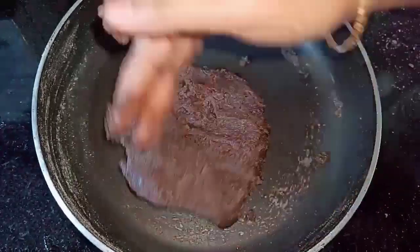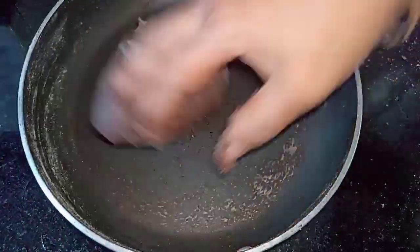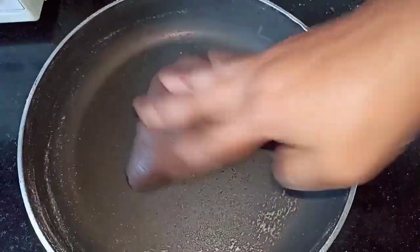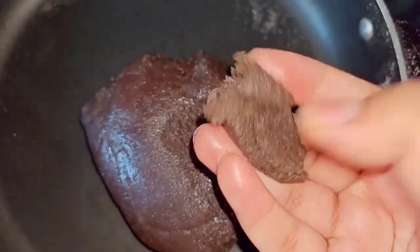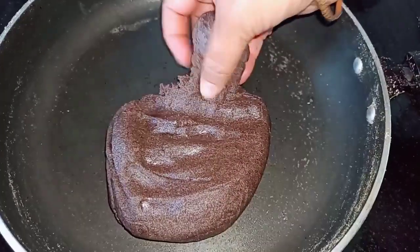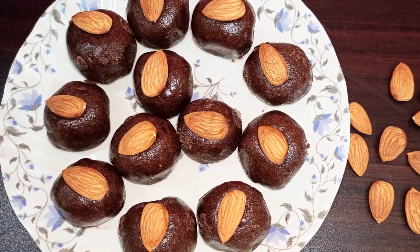You can store this in an airtight container for up to two days in the refrigerator. You can see how simple this is to make — this is how it should look. Now take a small portion of the mixture and make it into a round ball. Garnish the laddus with some almonds. There you go — the healthy and tasty ragi laddus are ready!